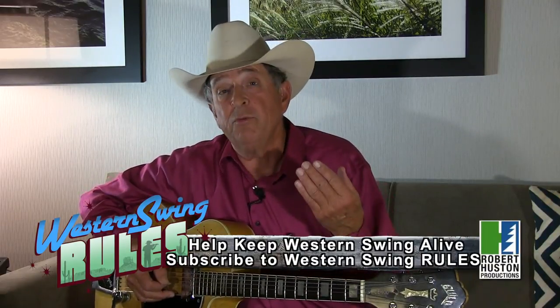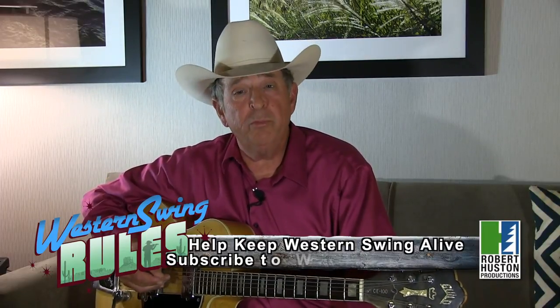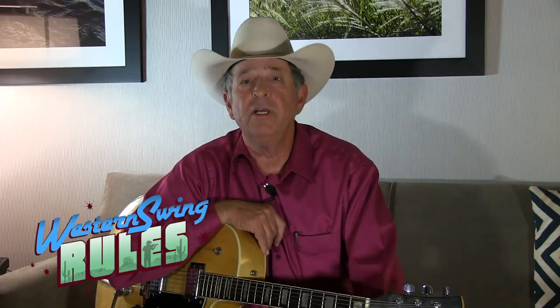When I started out to play Western Swing I was playing fiddle, playing with a group, and we played Western Swing songs. I went to see the Bob Wills Texas Playboys and something about that was very different than what we played. I finally figured out it was the chords — the chord changes. So I started doing some studies on chords and that's what I want to talk to you about today.